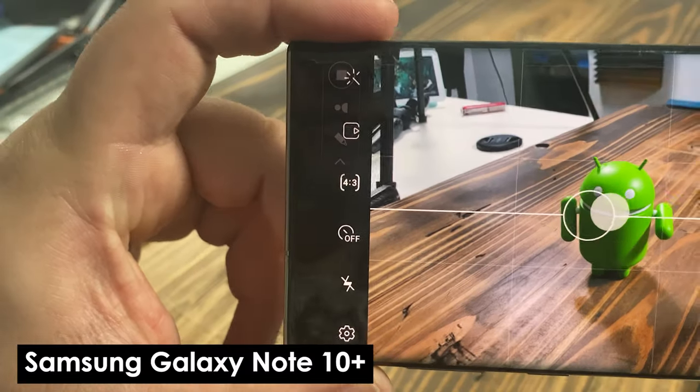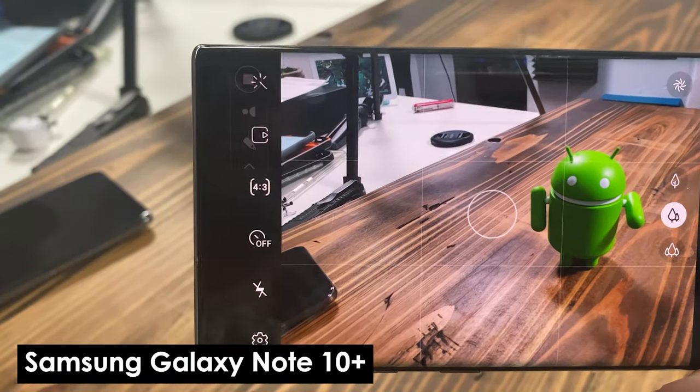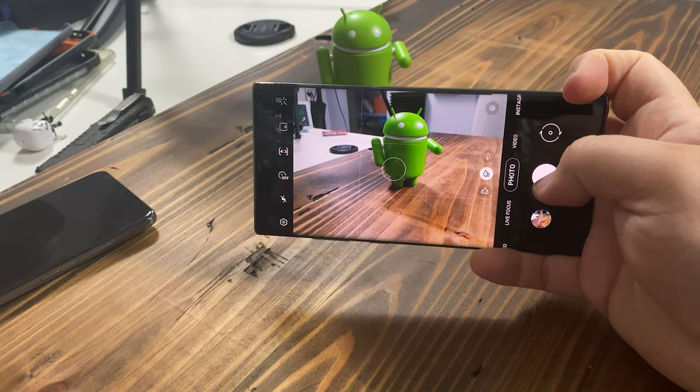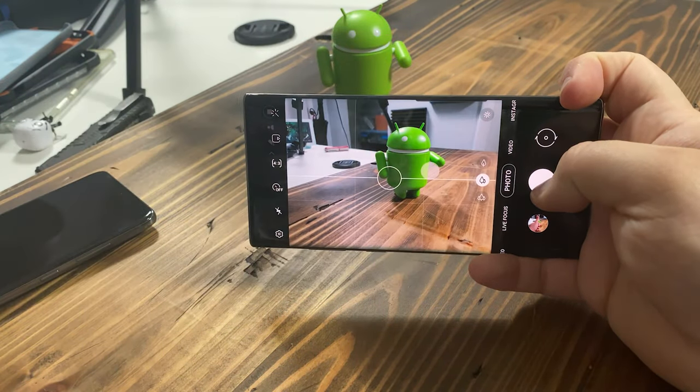We have some typical YouTube props for the studio and we're gonna go ahead and see how this autofocus works. We're going to start with the Android figure — put him right here. Coming over to our Note 10 Plus, we can see the autofocus. See how quickly it refocuses back on the little Android figure? That's what we mean by autofocus — it's like boom. Note 10 Plus autofocus.